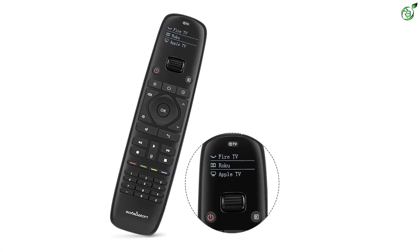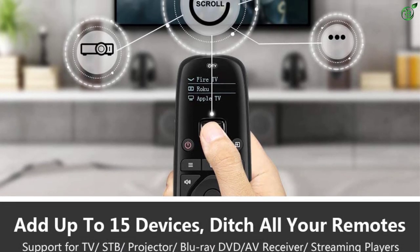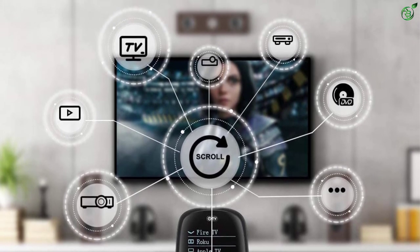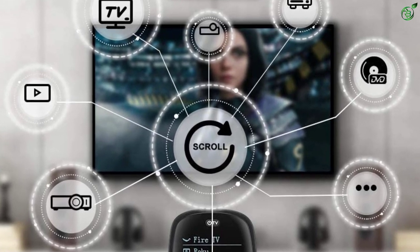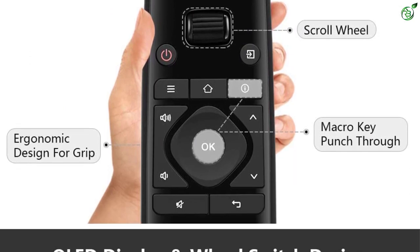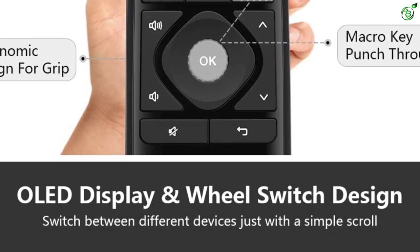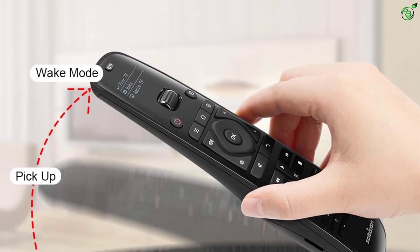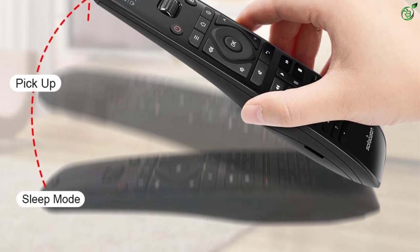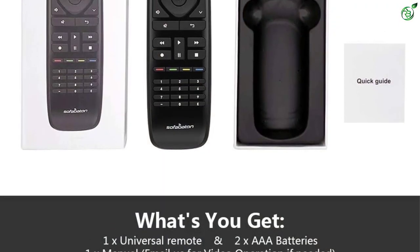Number 4: Sofabaton Universal Remote for Firestick TV. Sofabaton is a brand with a lot of expertise in third-party remotes and smart hubs. The Sofabaton U1 universal remote is one of the few options in the budget category that offers premium features, including a mini OLED display for quickly selecting devices and a scroll wheel for quicker switching.